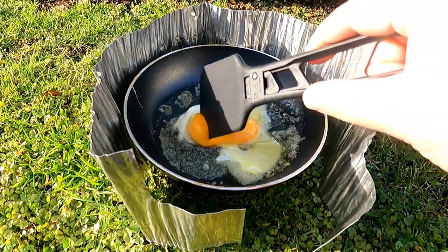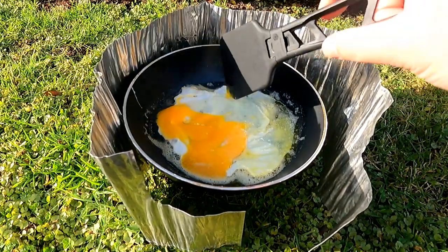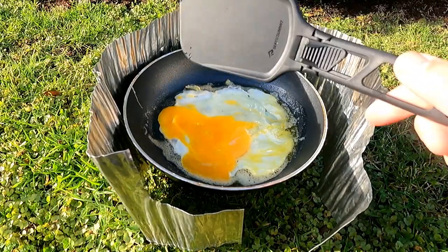Hi everyone, welcome. Cetus Summit has developed a reputation for delivering high-quality, functional equipment and I've found their camp kitchen gear, specifically their folding spatula, to be no exception.